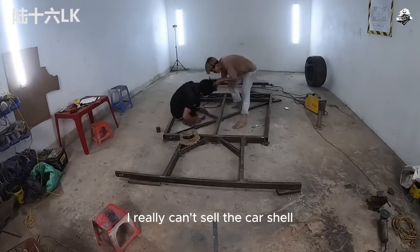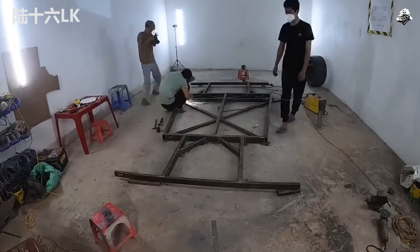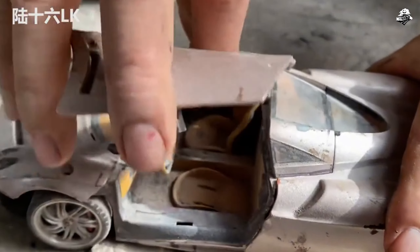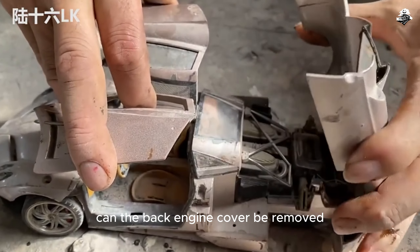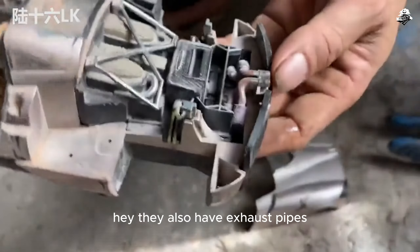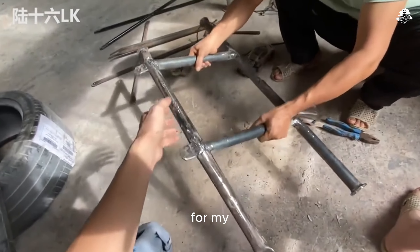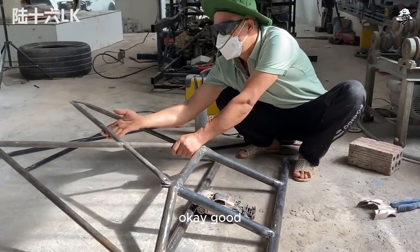Actually, I was wondering — I really can't sell the car shell. You still have to weld the chassis and make drawings. It's almost welded, but it's not over yet. I found this high-quality imitation car model. Look — the back engine cover can be removed and it's connected to the bracket above the engine. They make cars according to drawings, but I bought a toy model and came back to scale it up. This bracket at the back — scaled up and welded. Good.